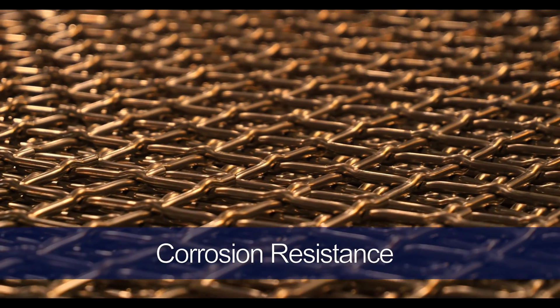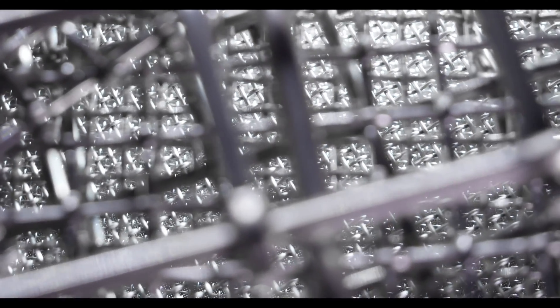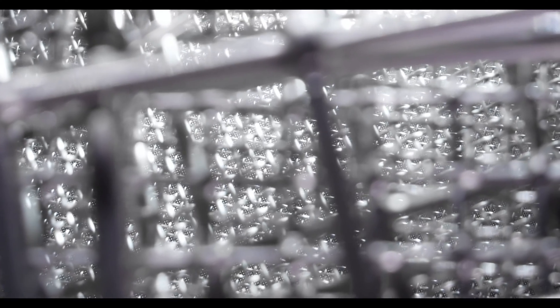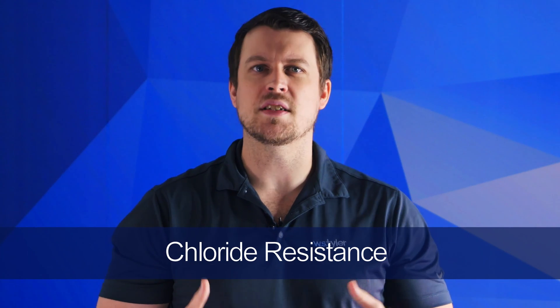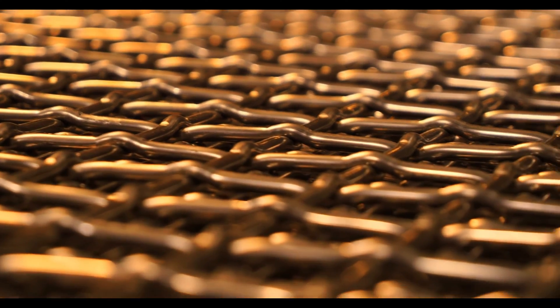316 stainless steel is known for its exceptional resistance to corrosion, even in harsh environments. It can withstand most of the chemical and acid exposure associated with the chromatography process. That being said, 904 is known to provide even better resistance, and is often used in place of other stainless steel alloys in the harshest environments, especially if the woven wire is subjected to sulfuric acid. Since both 316 and 904 are low carbon alloys, corrosion isn't as big of a factor, but it should be noted that 316 can be vulnerable to chloride pitting and crevice corrosion, while 904 offers vastly superior resistance to chloride corrosion.